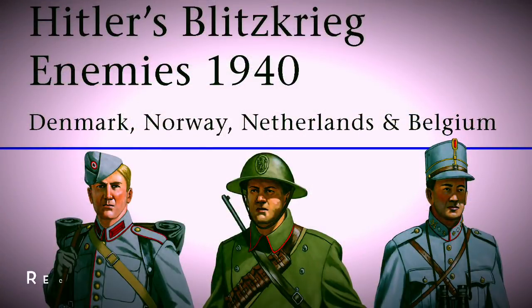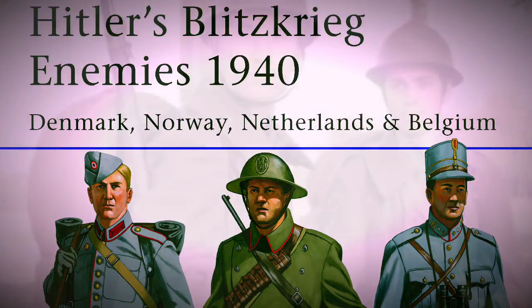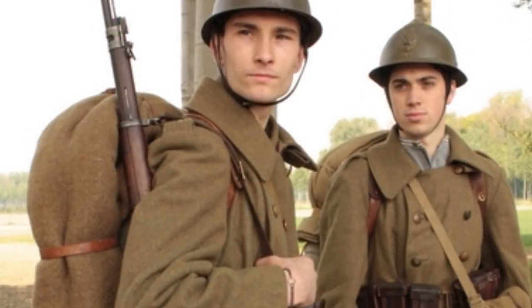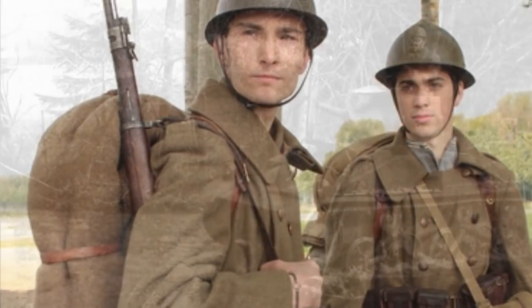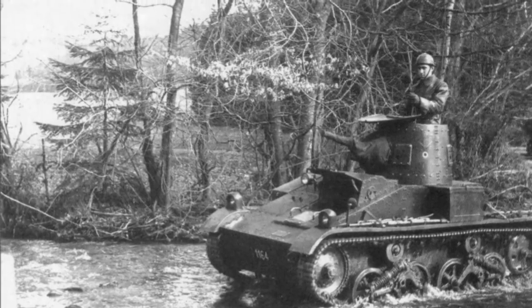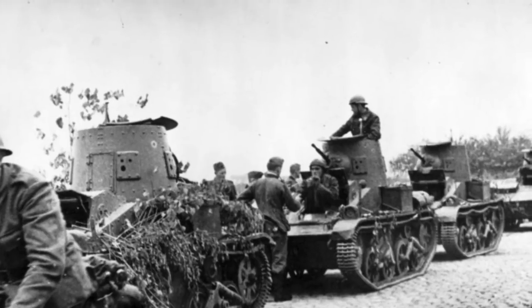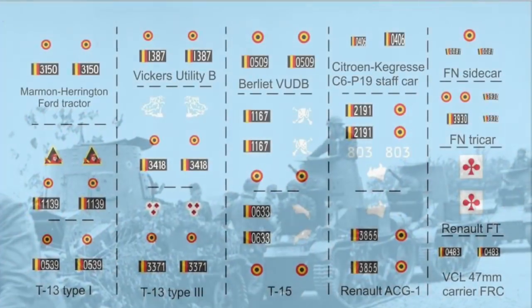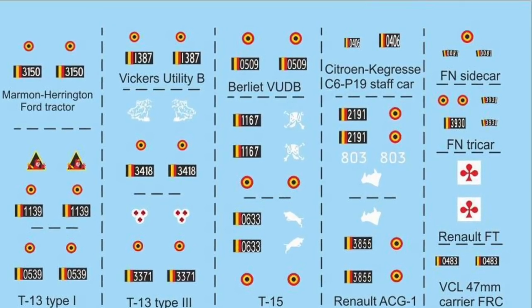I do recommend this series 'Hitler's Blitzkrieg Enemies' - it gives you some nice color plates. You'll find a lot of information out there just a click away on the internet. You can find out about the T-13 and T-15 tank destroyers, and there are makers which I'll get into that provide these models. They have unique service markings. Here's just an indication - you can get these at larger scales but they're okay for 15 millimeter.